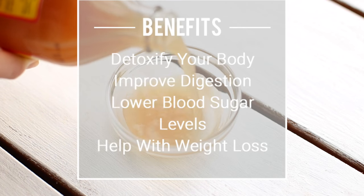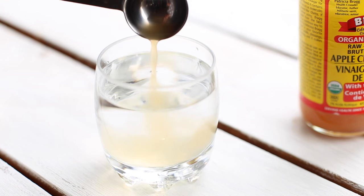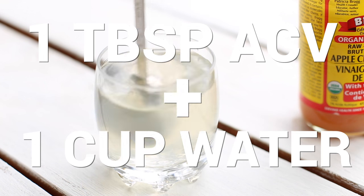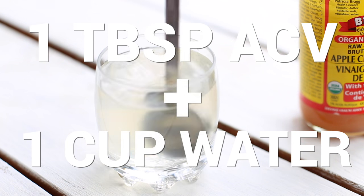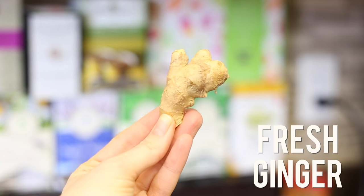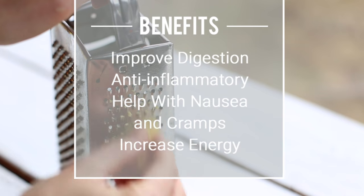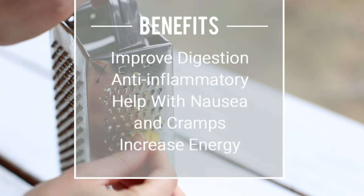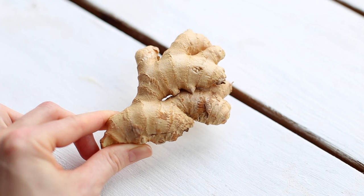Apple cider vinegar is absolutely amazing for detoxification and improving digestion. If you ever have digestion issues, it's a really good idea to drink one tablespoon of ACV mixed with one cup of water three times a day, about half an hour before you eat. I used to do it and it helped me quite a lot. I also add fresh ginger to my morning water. Ginger is such an amazing ingredient — great for digestion, has anti-inflammatory properties, and can help if you're feeling nauseous or experiencing cramps. It's one of those healing foods you definitely want to eat as much as possible.